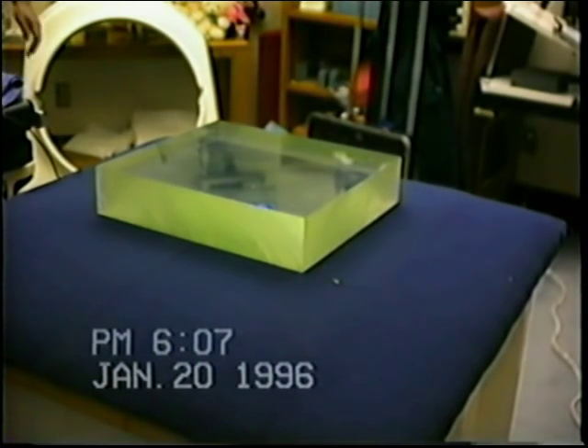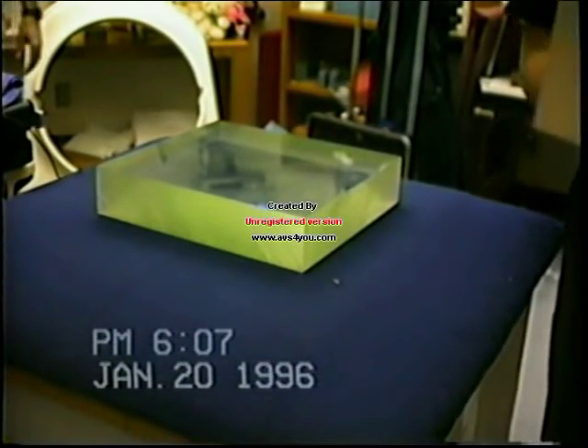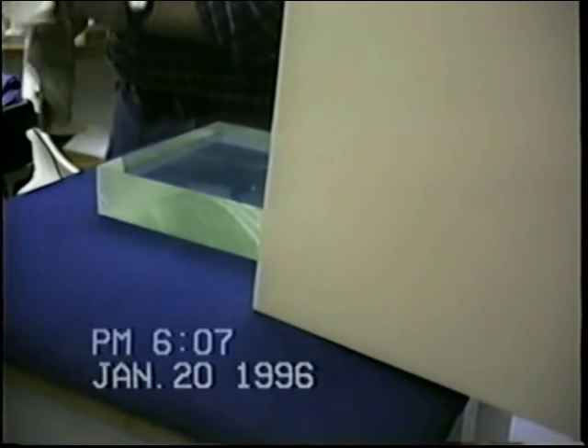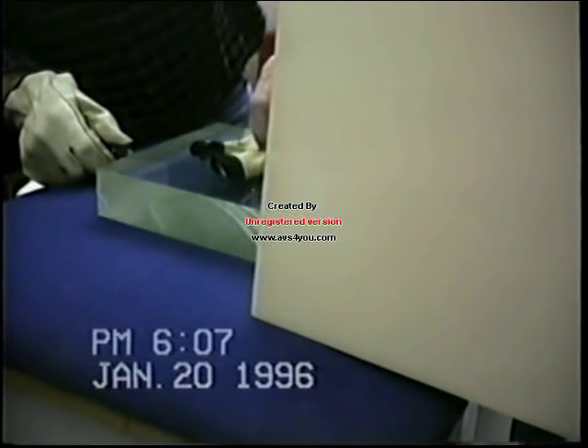Who wants to pop this one? It's got a little mark on it already. It's ready to go, it's going to go easy. Put both hands up there, Bob. Go ahead.